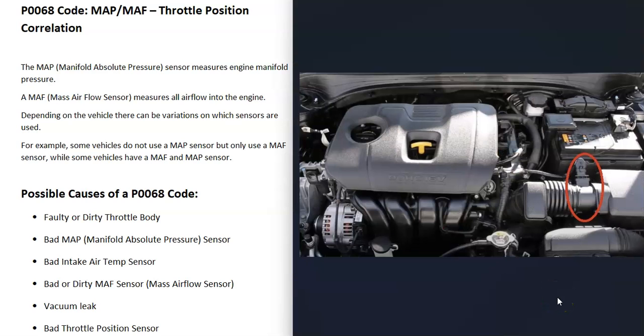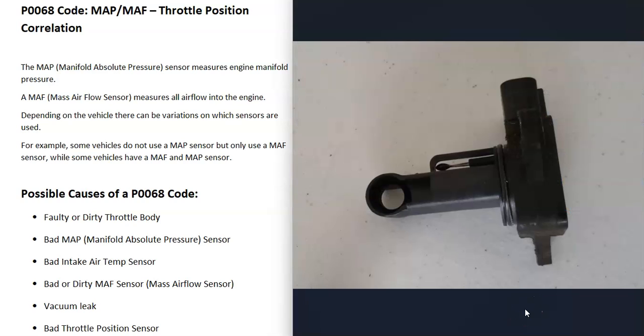The next possible cause is a bad mass airflow sensor. This sensor is located up around the air intake box and measures all the airflow going into the engine. Quite often a mass airflow sensor just gets dirty and needs to be cleaned up, though they can also fail and need to be replaced. There's a linked video below on how to test the mass airflow sensor.